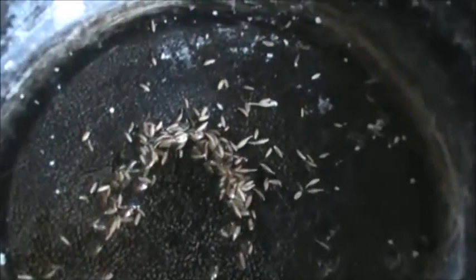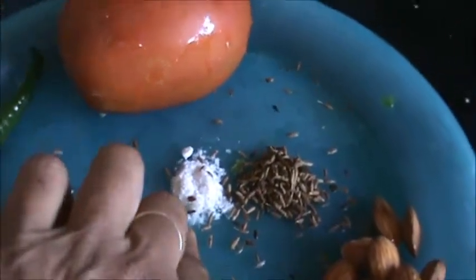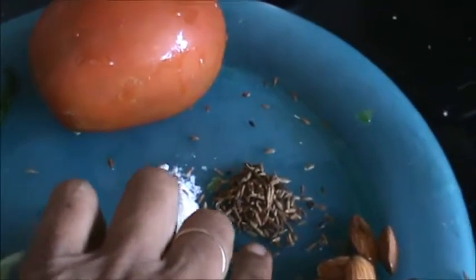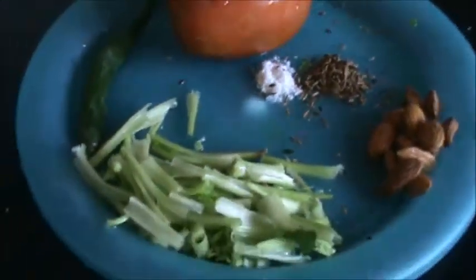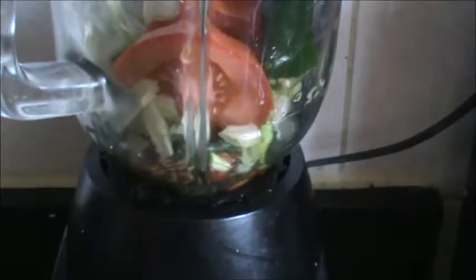Now take 1 teaspoon cumin seeds and 1 teaspoon butter or ghee. Heat it in a pan, then add 8 to 10 almonds, a handful of celery, 1 green chili, and 1 big tomato if you want. Add less than half teaspoon salt or as per your need, half teaspoon cumin seeds, and grind all this to make a chutney or dipping sauce — add 1 to 2 tablespoons water and grind.